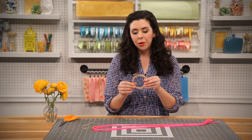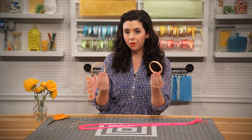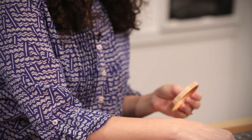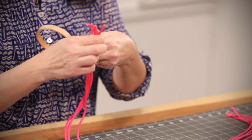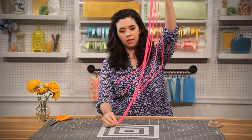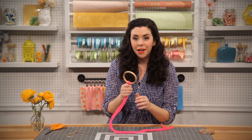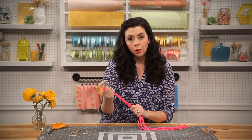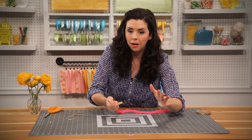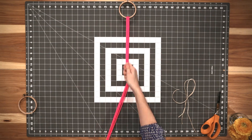Take your embroidery hoop and pop out the center ring. You can actually use these to make two different planters if you want, but we only need one for now. Take that ring and thread your four long pieces of cord through it until they are equal lengths on each side. You'll want to hang this from a doorknob, or I actually used some removable adhesive to put a hook right on my table. Hook the loop right around it.